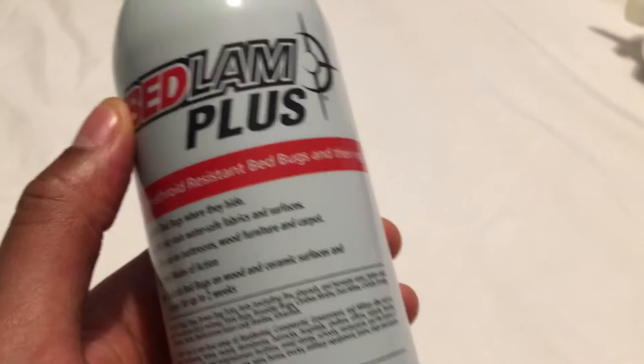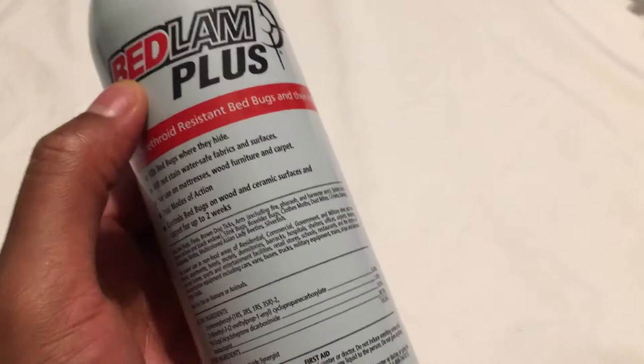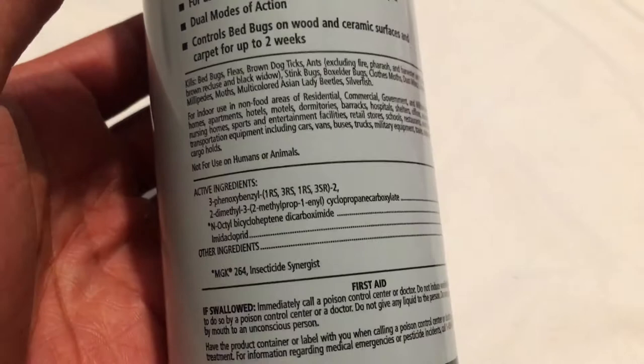I'd recommend this. Look in the description part of the page — I'm going to leave some information and where you can get this right here. It's a great product and it should get your problem done. It's a lot better than what you can get from the grocery store or your local corner store for bed bug control. This stuff right here is the truth. It's called Bedlam Plus. I'm going to leave a link in the description. Let me know what you think.